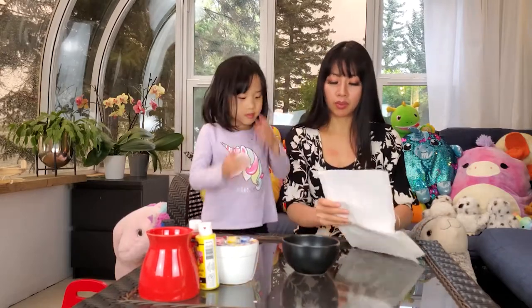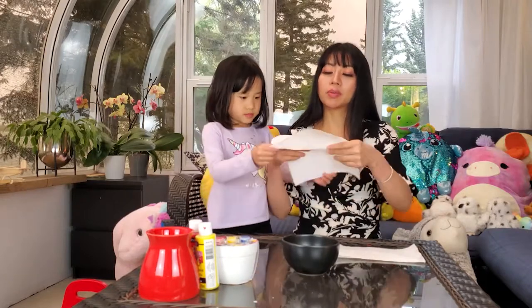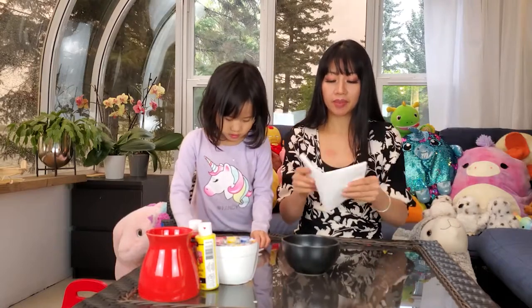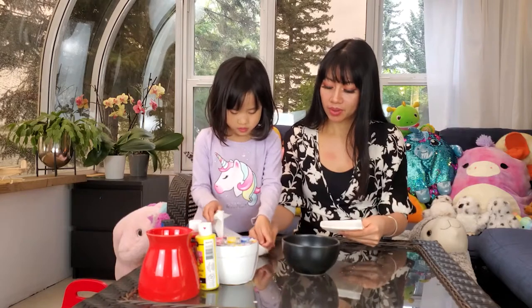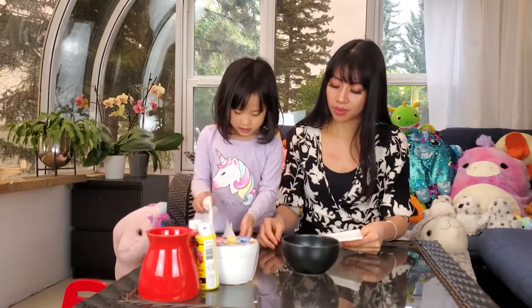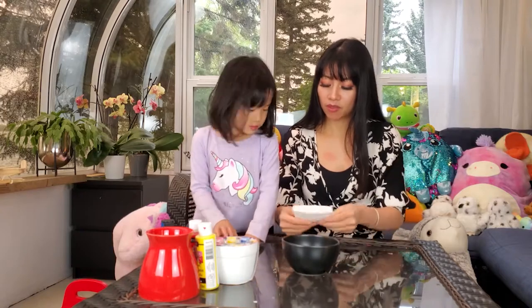This is what you do. You take one piece of paper, you fold it. You fold it in half like this, and then you fold it in half again. Fold it in half again. And then you fold it again.